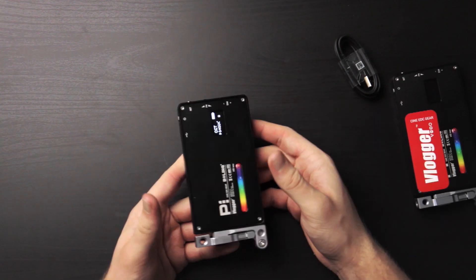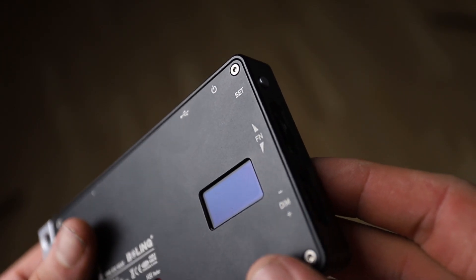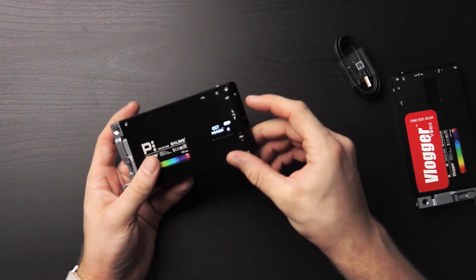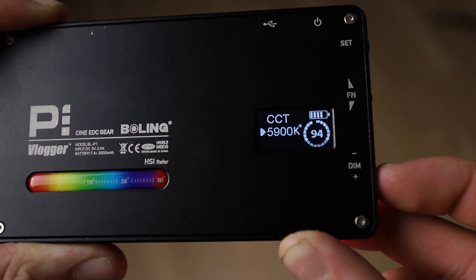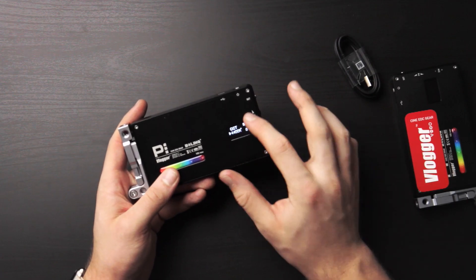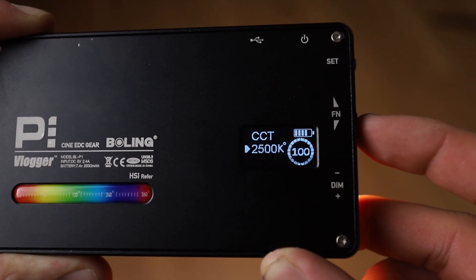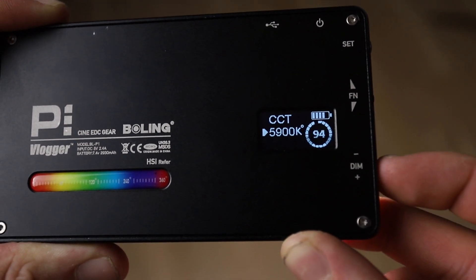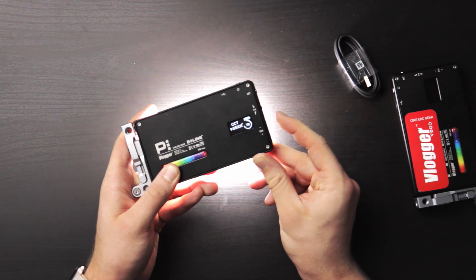Let's turn it on. We have this little dimmer knob — here's an overview of the light's buttons and functions. We have the power switch on/off, then a set button that changes between modes, and then a jog wheel that alters effects depending on which mode we're in. Right now in bi-color mode we can change the color temperature — it's showing 5500 Kelvin on this little LCD display, which also shows battery life, mode, and dimming level. There's also a dimmer wheel with a circular slider showing the dimming percentage.